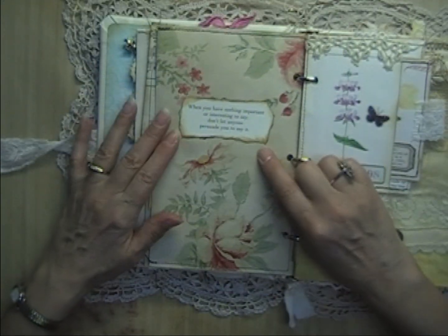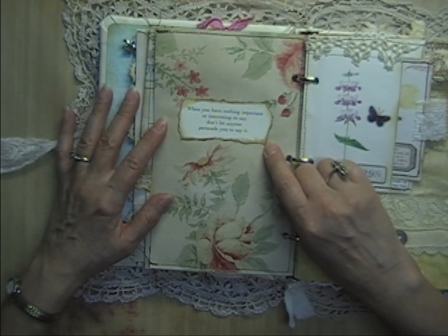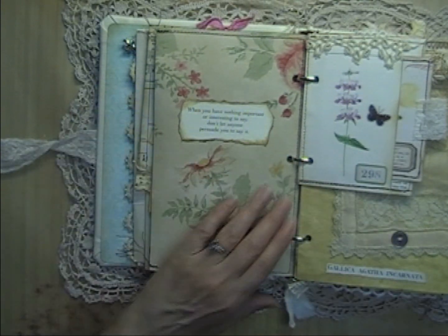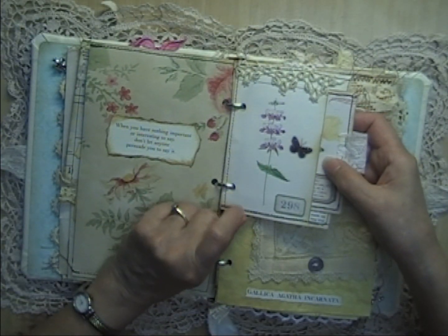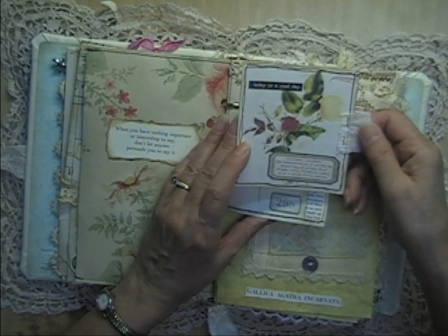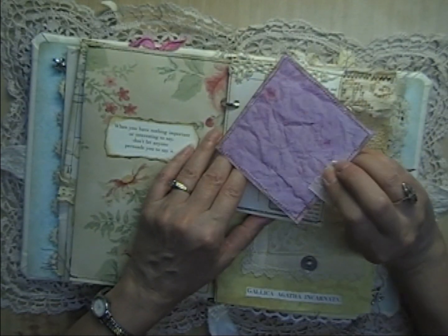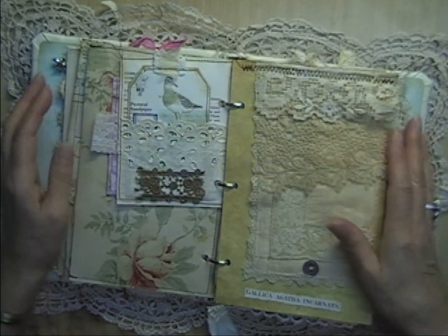On the back is a quote: 'When you have nothing important or interesting to say, don't let anyone persuade you to say it' — I love that, it's so funny. Then there's another page from a botanical book with a butterfly and some tatting going across the top. There's a tag inside that says 'Today is a good day,' with space to journal on the back and another butterfly from that sticker set.